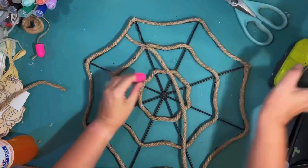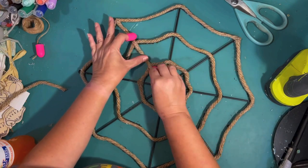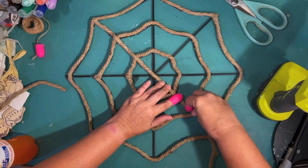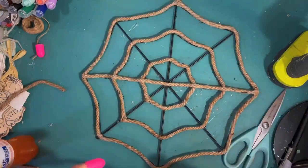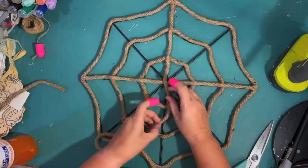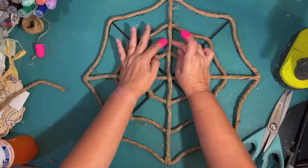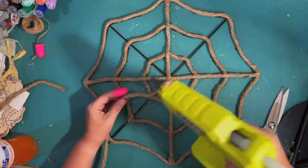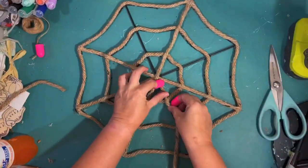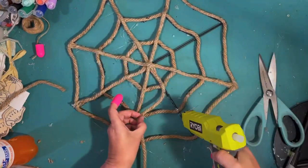I'm opening another package of rope and hot gluing it down over the straight lines that are already there, just like a little bump. I'm taking that line straight across until I get to the end, then cutting and gluing it down. Then I do the same in the opposite direction, making an X. I don't want to layer the ropes too high — one on top of the other is fine. So I'm just doing the remaining four straight line pieces and we'll have a little spider web.